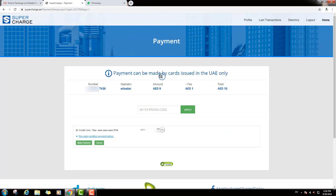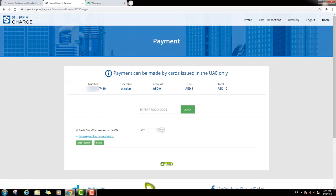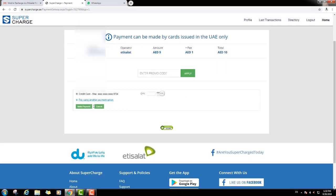Also you can see here one note: payment can be made by cards issued in the UAE only. And you can see here your mobile number, mobile operator, amount, and one dollar extra charge, then the total amount. Then we will go down and you can see here payment method — plus for using another payment option.